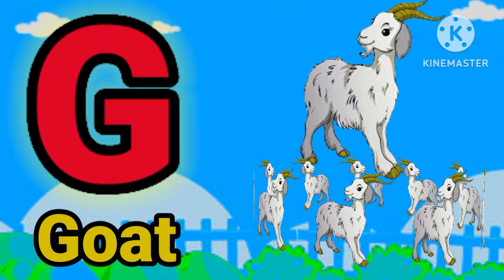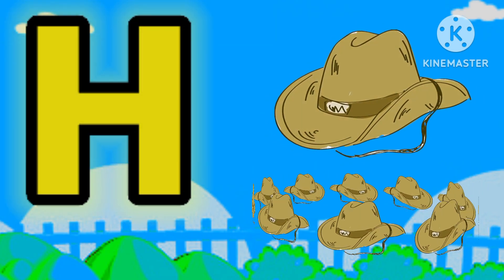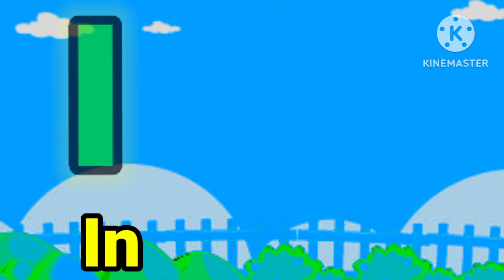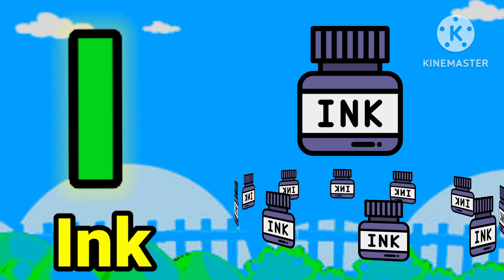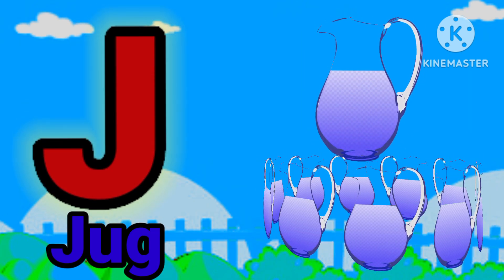G for guard. H for hack. I for aim, J for dog.